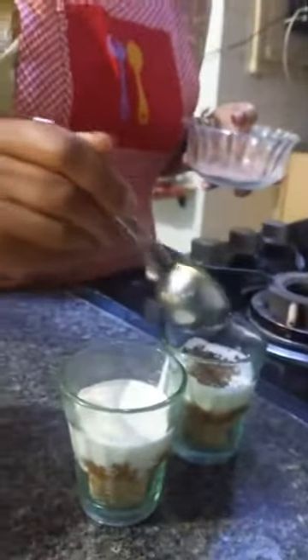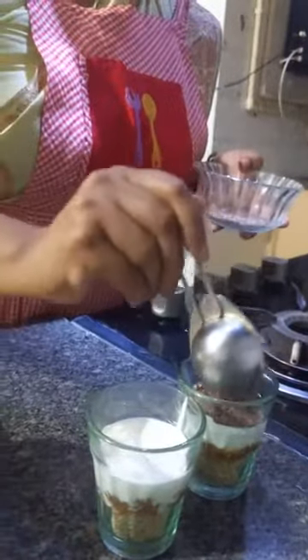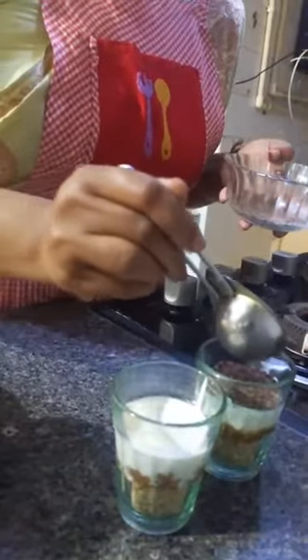This is Amul Dark Chocolate shavings. Everyone loves chocolate, and dark chocolate is also healthier.